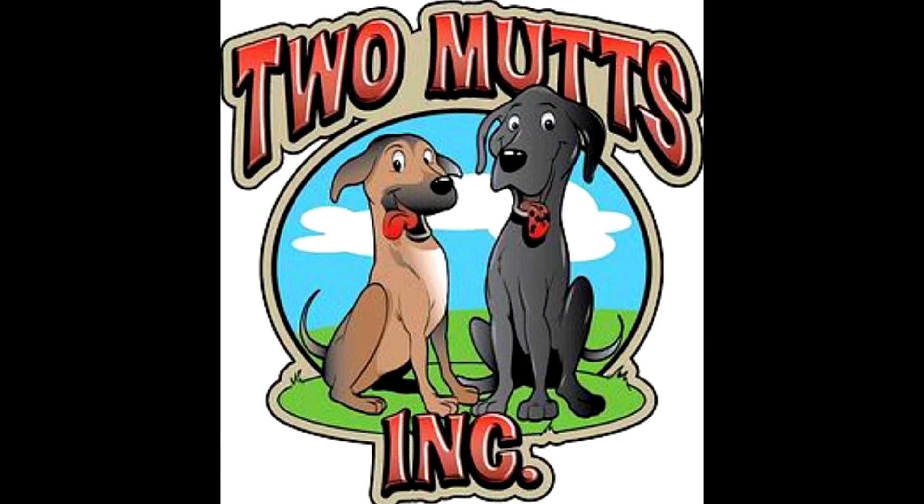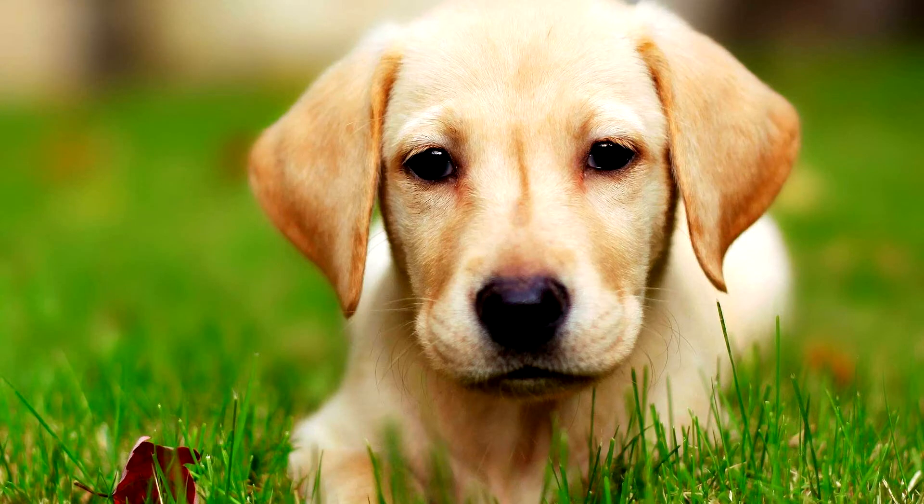Calling Two Muts Inc. today is the first step in the process. A trained installer will come to your home and give you a free estimate of your property.